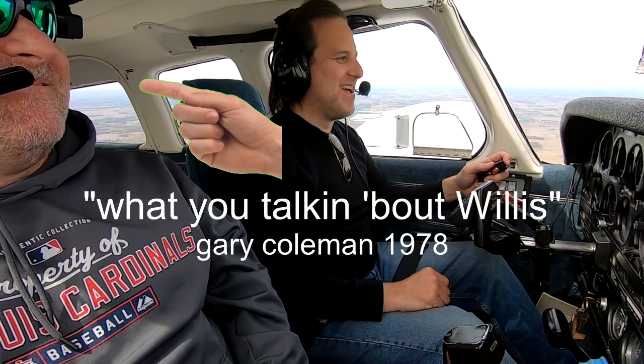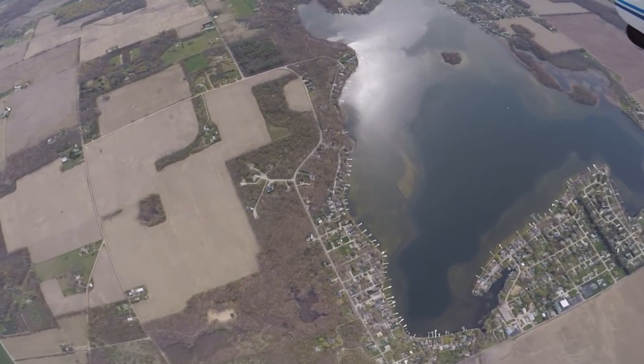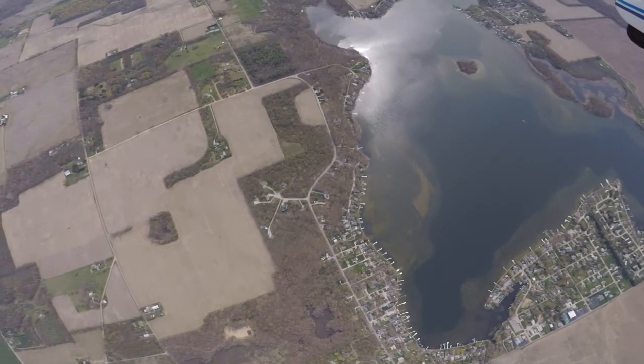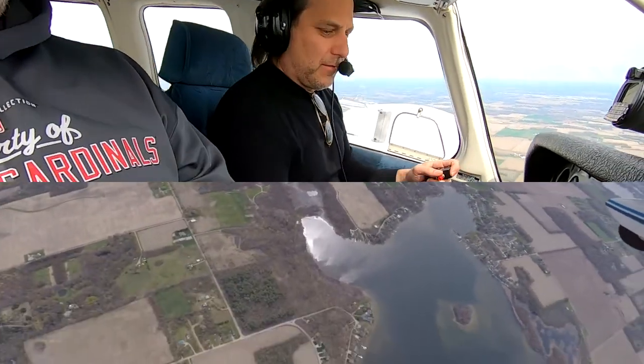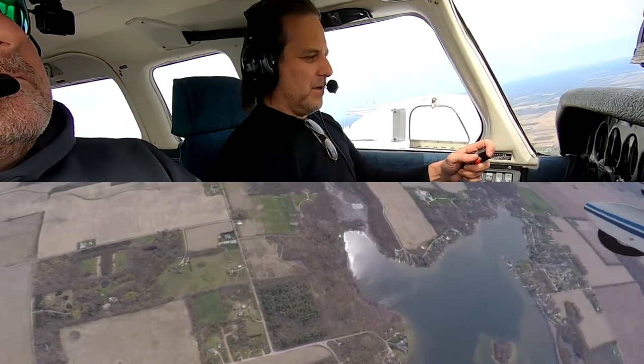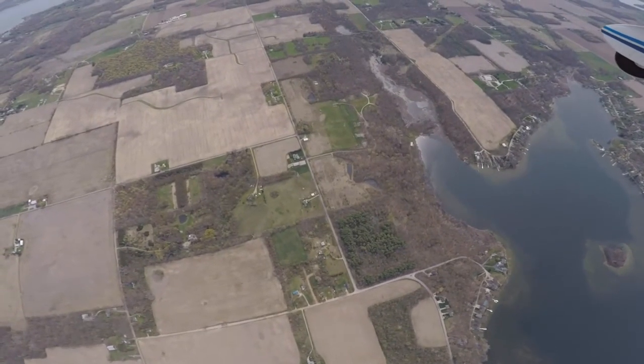Alright, how about we do a stall? Good times. So now we're in a landing configuration, we're coming in, and there's the runway. We know we've got the runway made, so we pull the power, and we're like — we're starting to sink a little bit. I want to get that nose up... and there's the break. Full power. Start flying again — want to minimize this. Establish a positive rate of climb. There we go — that's a stall. You feel the plane stop flying? A little scary.